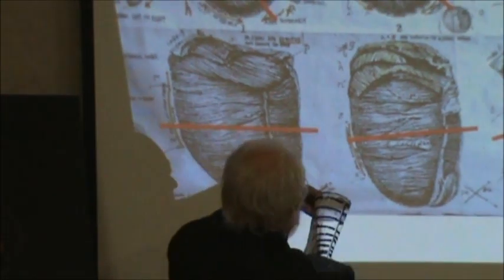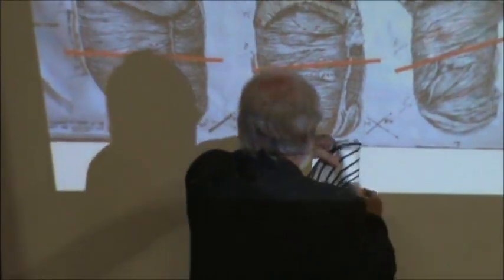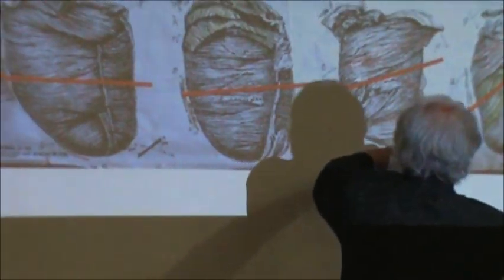So here we go. I'm going to start here. I'm going to take up another layer — it's a middle layer. So I take this and peel this. It's starting to go up. Now it is going up.